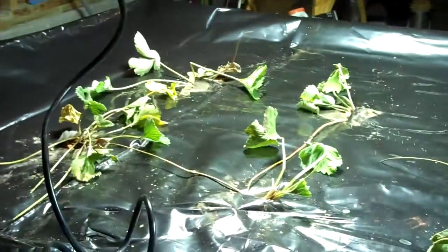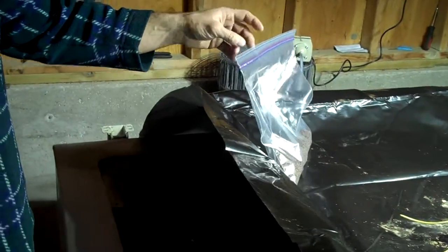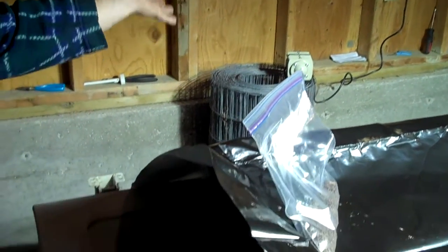So the fish provide the nutrients for the plants? Yep, and then the plants clean the water and put clean water back in. We also have an aerator that just aerates the water — you need plenty of oxygen for the fish and the plants; the more oxygen in the water, the better.